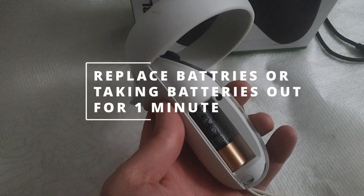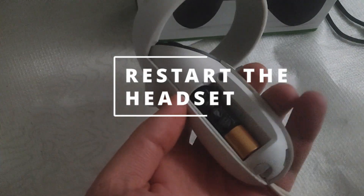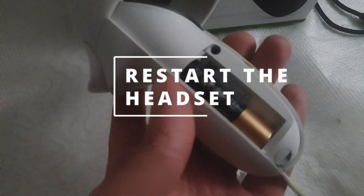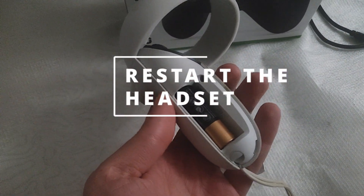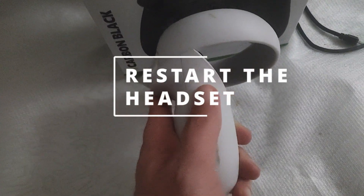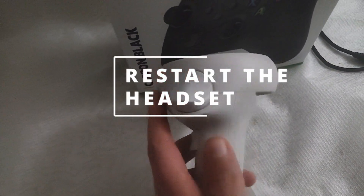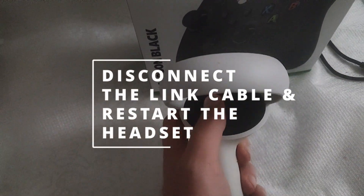Another thing I recommend doing is restarting the headset. Tap the button on the right side — there's a little white button — press it and restart the headset. Hopefully this will solve it. If not, let's move to the next one.